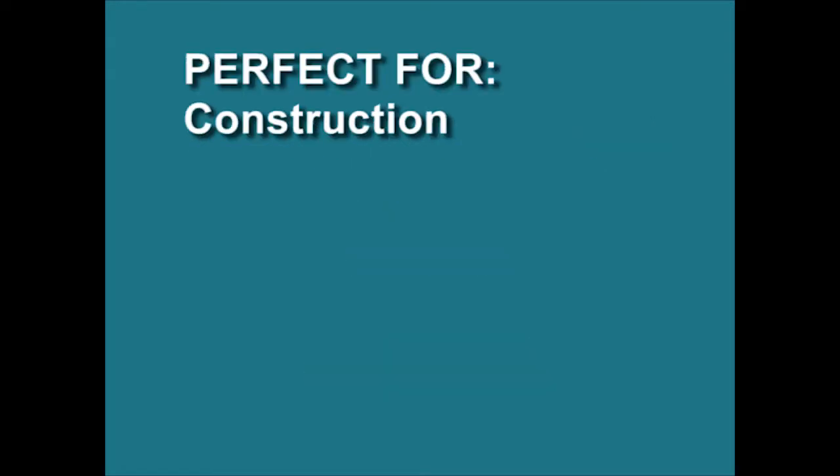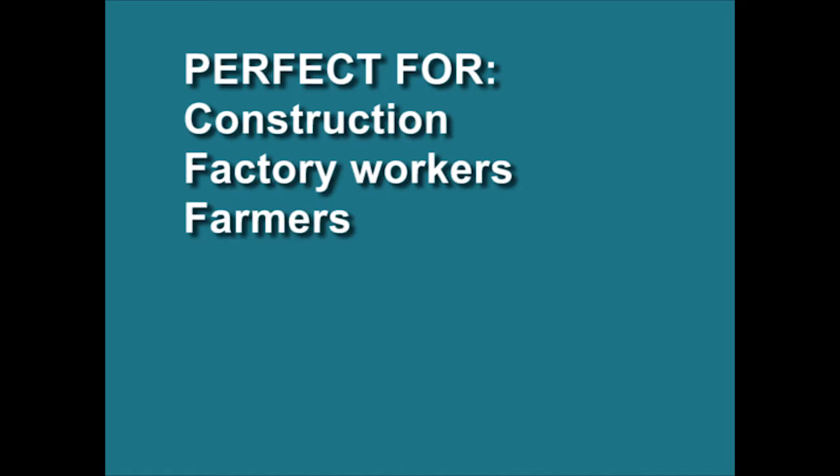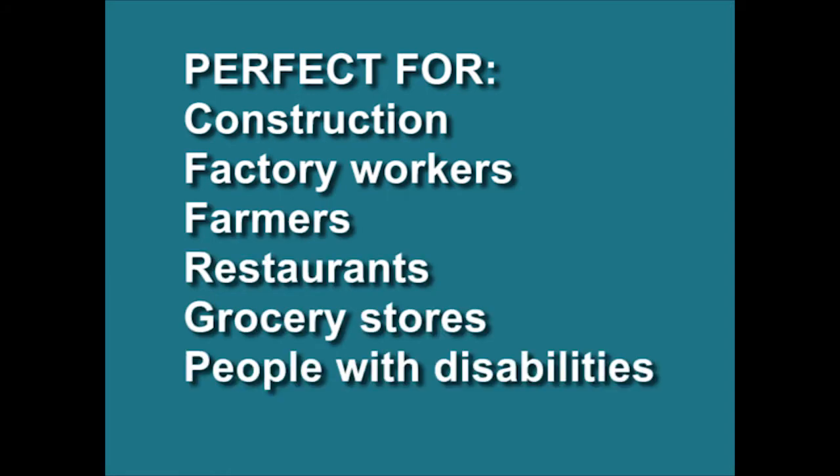Now there's a revolutionary new solution that's so simple anyone can use it. It's perfect for construction and factory workers, farmers, restaurants, grocery stores, people with disabilities, homeowners, and most importantly, you.